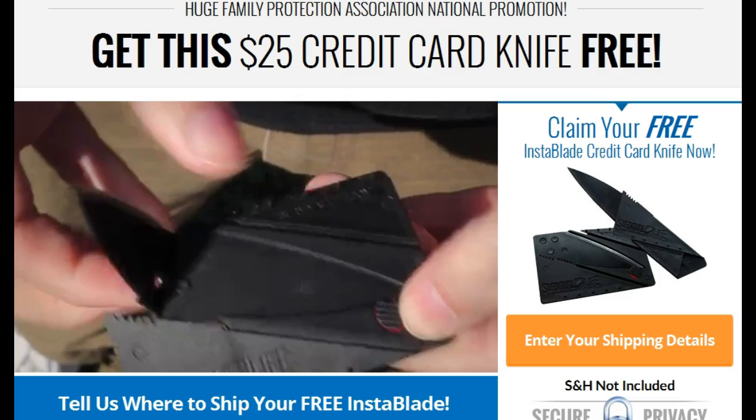The Insta Blade — the credit card knife. If you've ever heard of it, this is it. You can come to the site by clicking the link in the description below the video. Come check this out for yourself and get your own Insta Blade credit card knife. It's free — you do have to pay shipping.